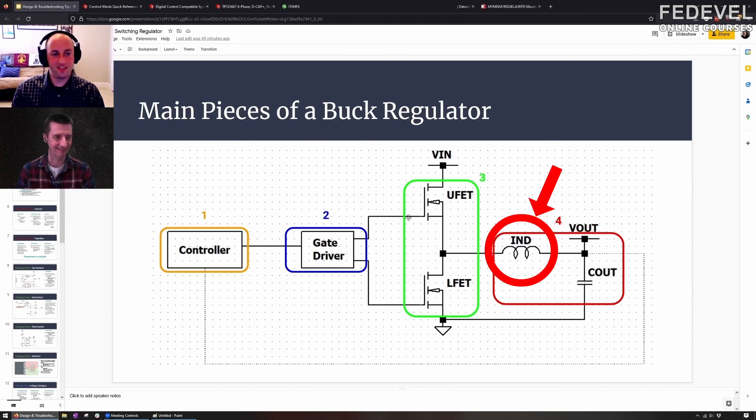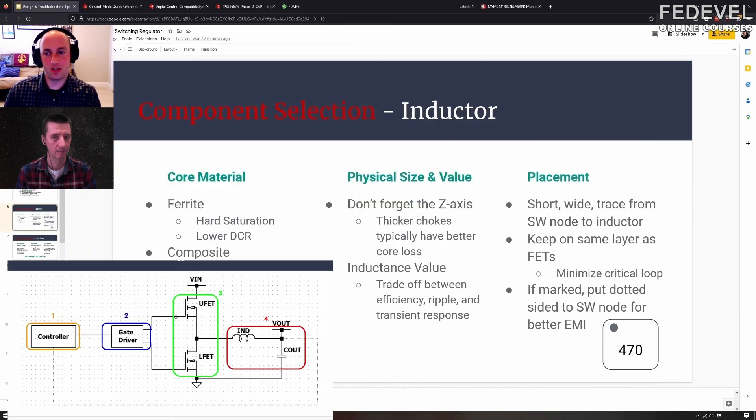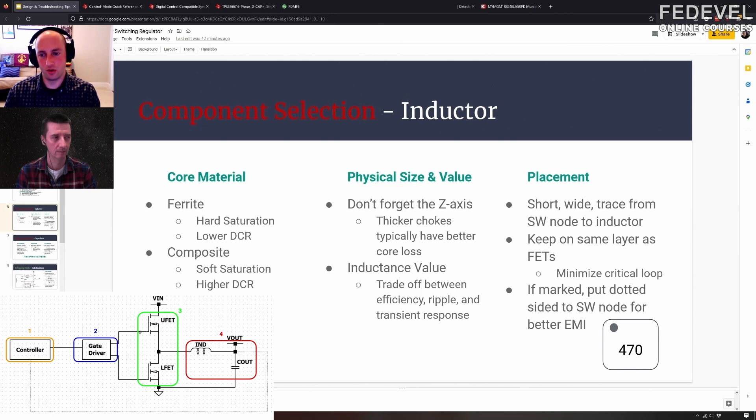Let's talk about inductors. There are a few key things to keep in mind. One of them is the core material of the inductor — what it's physically made out of. It's going to be a copper wire that they wind to get your inductance, but then what is that core wrapped around it? For the buck regulators we're talking about today, there are two main choices: a ferrite core or a composite core — sometimes called a powdered core.